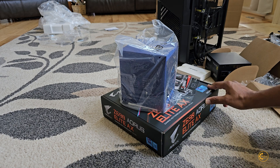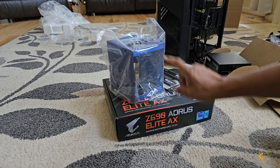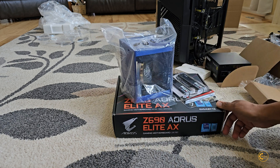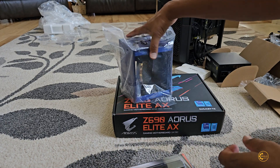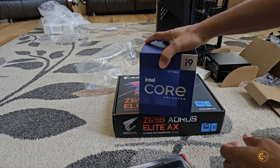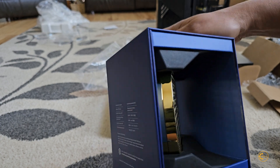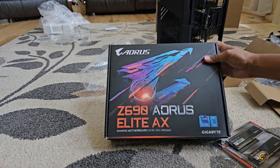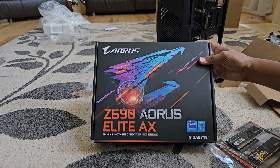Next, a look at the heart of the system: CPU, motherboard, and RAM — all cost me $400 from Micro Center. 32 GB DDR5, that's an Intel i9 12th gen, and then my Z690 motherboard from Gigabyte.